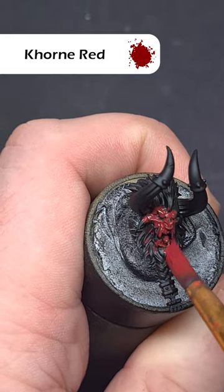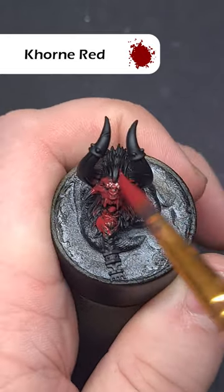Over a black base coat, take some corn red paint and make sure you've got a nice even coverage all over the red flesh.